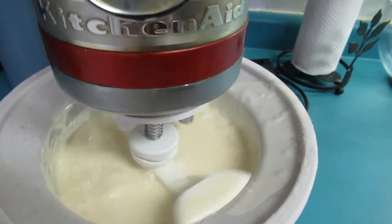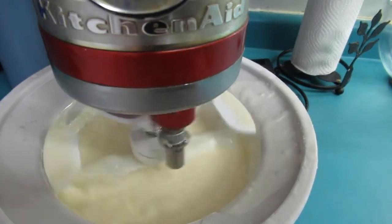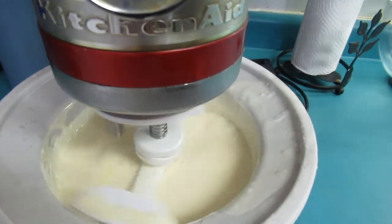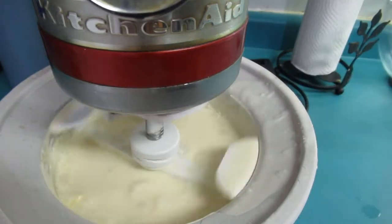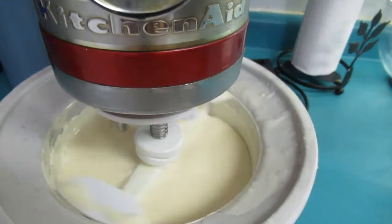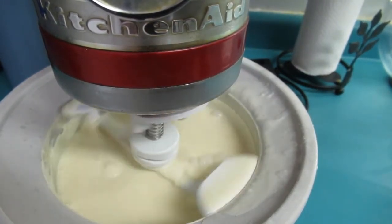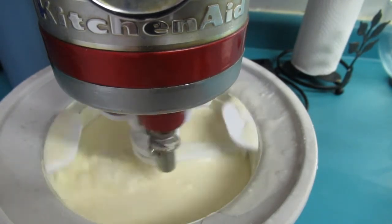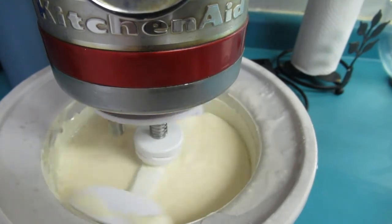I'm gonna leave this running for about 20 to 30 minutes. If it's still not the consistency I want, I'll just put it back in the container and put it in the freezer and we will scoop this tomorrow. This is also the perfect time to add your nuts, cookie pieces, Oreo cookie pieces, or cheesecake pieces — this would be the perfect time to add those.